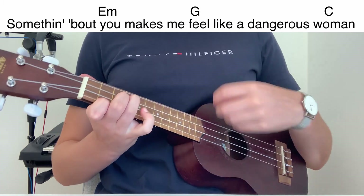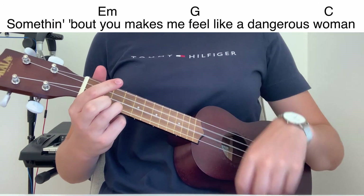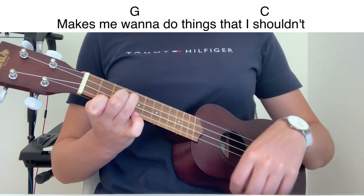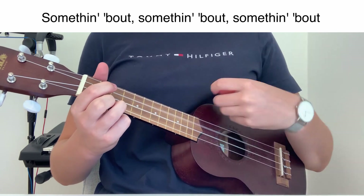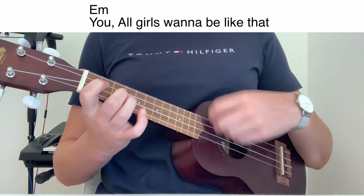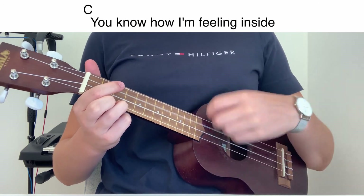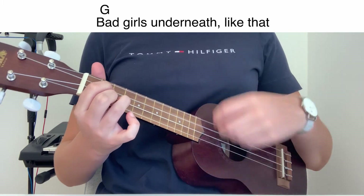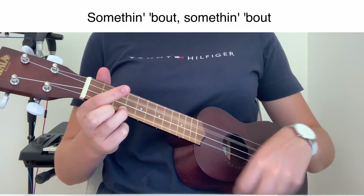Something about you makes me feel like a dangerous woman. Something about, something about, something about you makes me wanna do things that I shouldn't. Something about, something about, something about — all the girls will be like that, bad girls on the meat like that, you know how I'm feeling inside. Something about you.